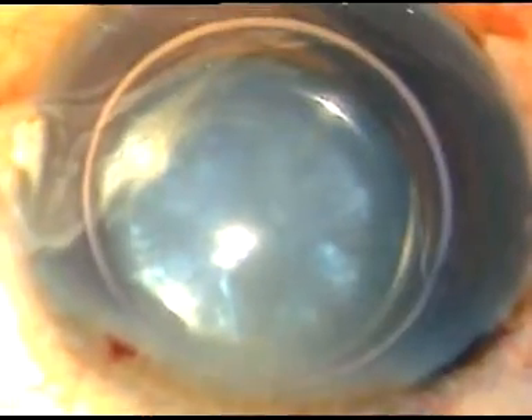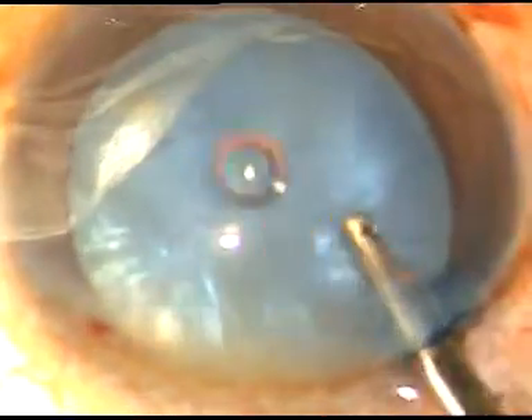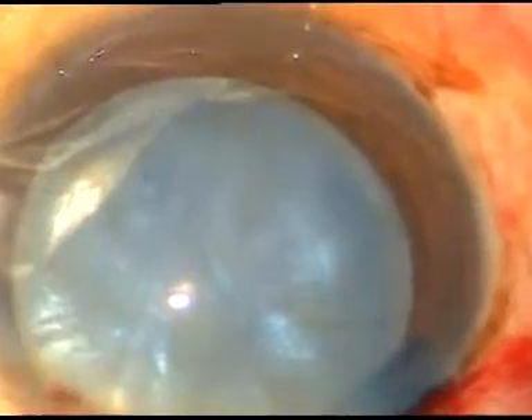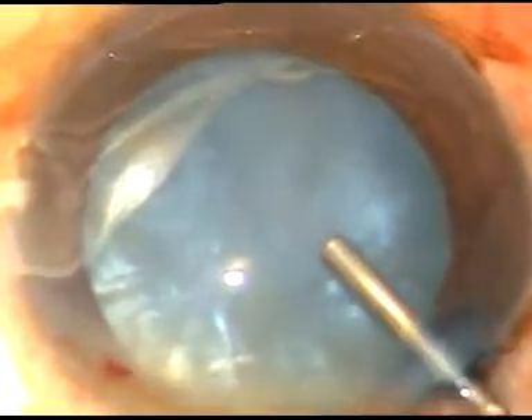A little bit of adrenaline. Now the dye is washed out. Now I use only HPMC — that is hydroxypropyl methyl cellulose — in intumescent cataracts. This is hydroxypropyl methyl cellulose.